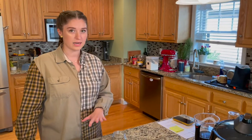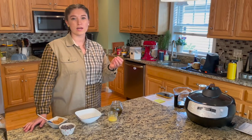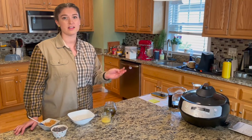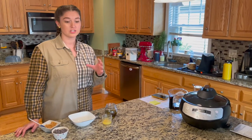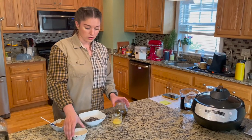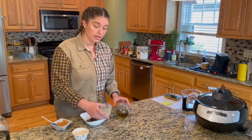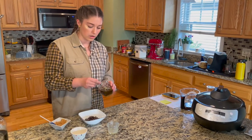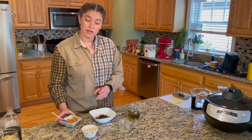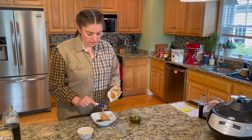One of the easier recipes I'm going to show you today is called Puppy Chow — some people call it Muddy Buddies. It's Rice Chex cereal coated with chocolate and peanut butter, then topped with powdered sugar. I have some chocolate chips here — we're going to add them to a microwave-safe bowl along with Earth Balance butter. To make it infused, we're going to add one tablespoon of our infused oil. And lastly, we're going to add our peanut butter.